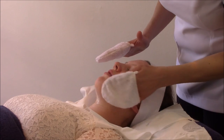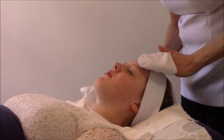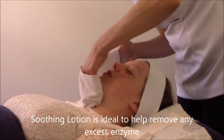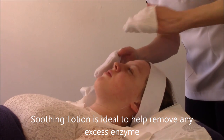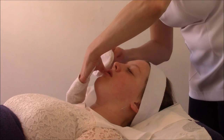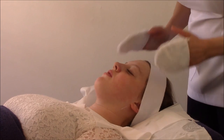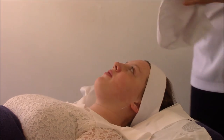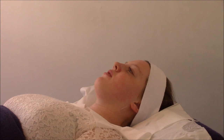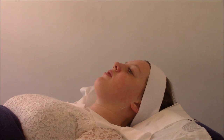That skin is just looking better and it's definitely beginning to feel better. Once I've taken off my enzyme with my mitts, I'm going to wipe over with some soothing lotion and then carry on with my treatment. Now that I've done this treatment this way, the skin is more susceptible to allowing my products to absorb in. I'm going to use some wet cotton wool and my soothing lotion.